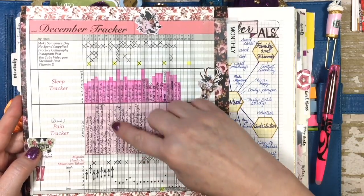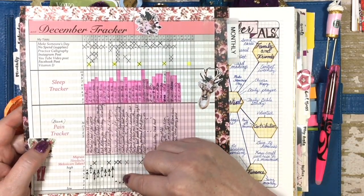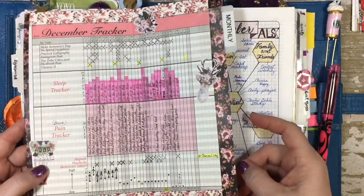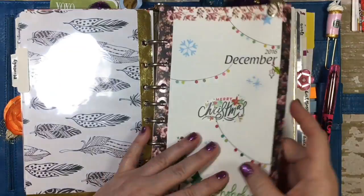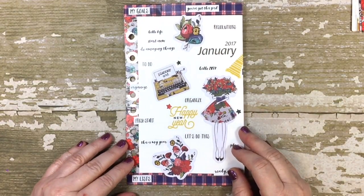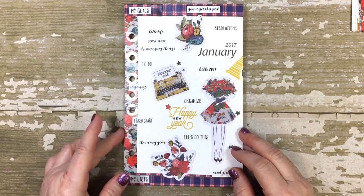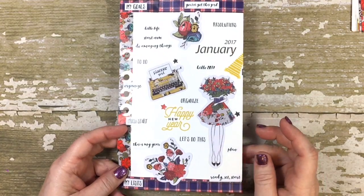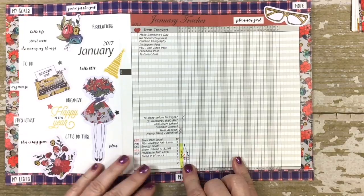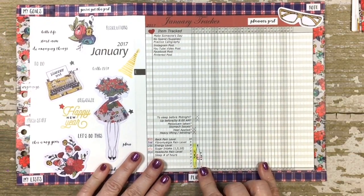It looks complicated but it's not — these notes were just notes I had regarding what may have caused the back pain. It looked kind of cumbersome, and I'm always trying to tweak things and make them better. So for January I came up with an idea to try it a little bit different. However, in preparation for this video I mocked up a couple of days and it looks like I might be trying to track a little bit too much.